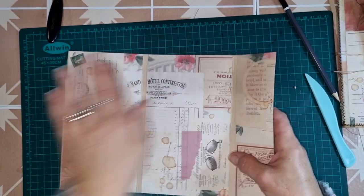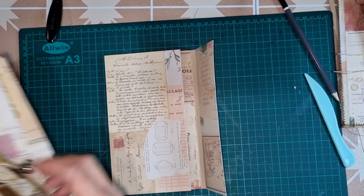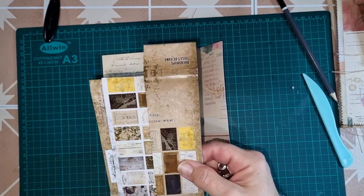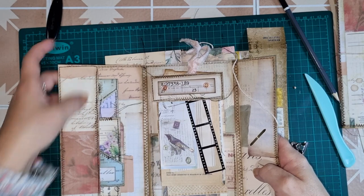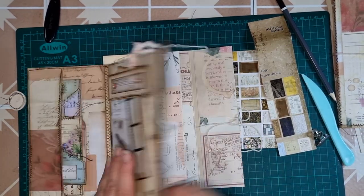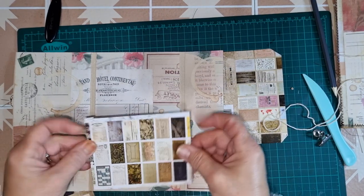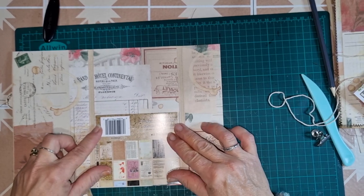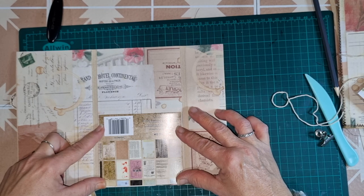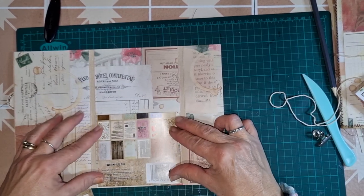I've worked in advance a little bit and used some Tim Holtz packaging to make some pockets. We have the side tuck pocket, a pocket in the middle, and a pocket on the back. All I've simply done is taken some Tim Holtz packaging and cut to size to fit inside the two score lines. I've put some little wings on the edges of my pockets just to give a little bit more space for the amount of ephemera.